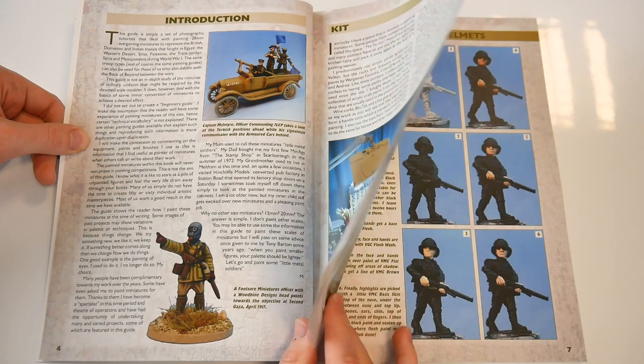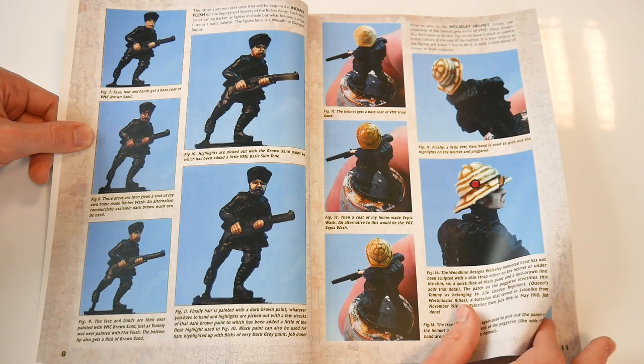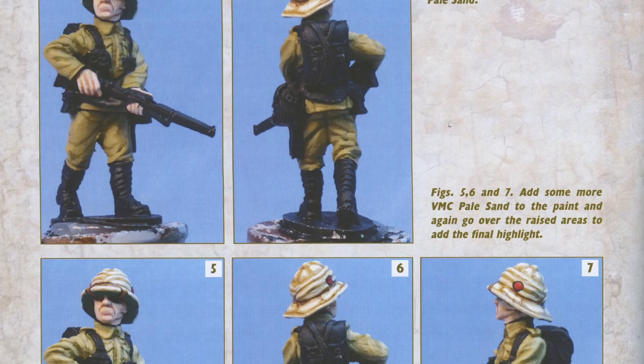The book begins with a nice touch: an introduction which is suitably to the point and establishes the tone of the overall book. This is one man's method, which can be easily emulated and has been developed over a number of years. The approach to presenting the method is suitably pictorial, like the best painting guides — why waste a plethora of wordage when you can just show an image that tells the reader what you're up to as you go along.